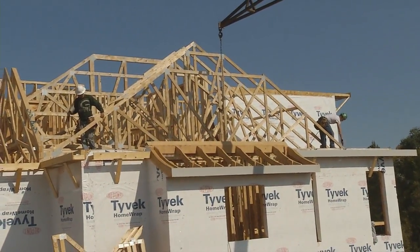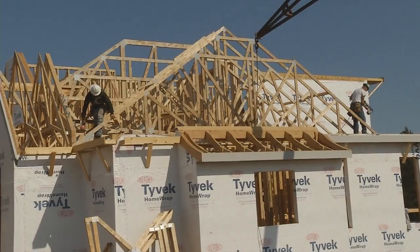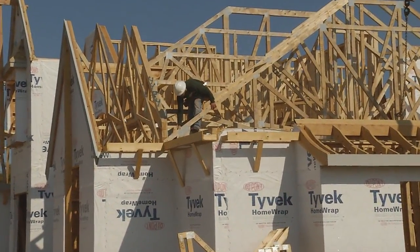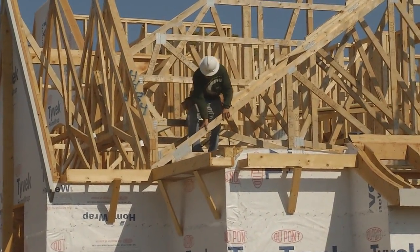Once they get the trusses all safe and secure, they're going to run what we call some lateral bracing, and they install some truss clips on the top plates. We're going to walk into another section of the house to show you a couple of other things, including how they install these plates.